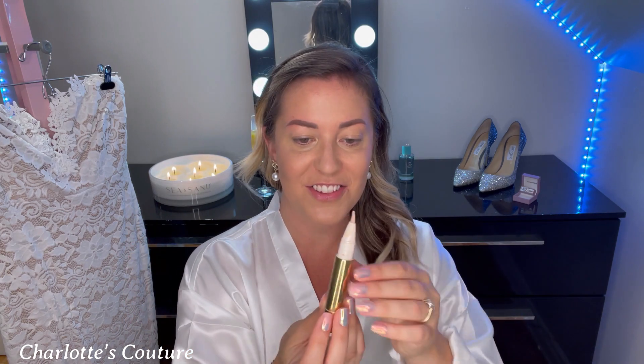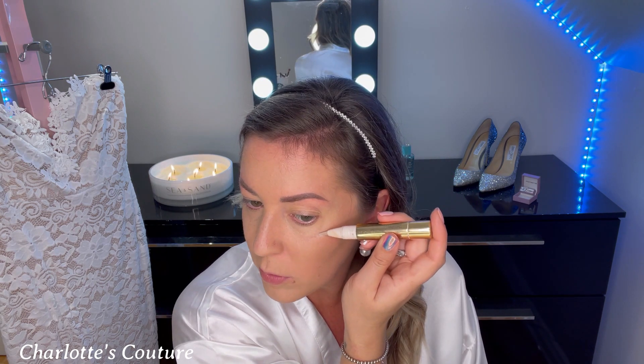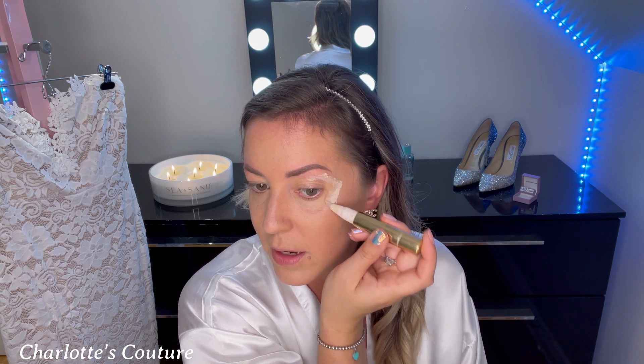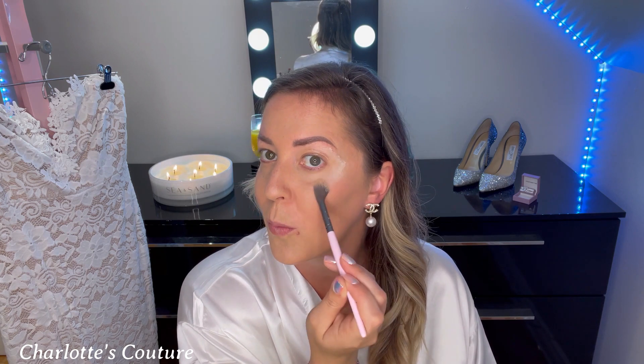Next I'm using the Estée Lauder Double Wear Brush-On Highlighter — it's like a pen you just twist and it clicks up. I've had this for years and it has not run out. We want to highlight areas that make us look more awake. I go in a V position: under my eyebrow and down — above where we did the blush — in a V shape. Then I blend it in with a small fluffy blending brush, using gentle tapping motions, being careful not to get it in the eyebrows.